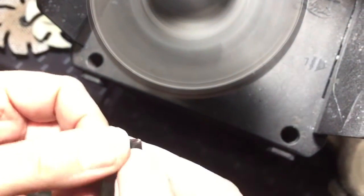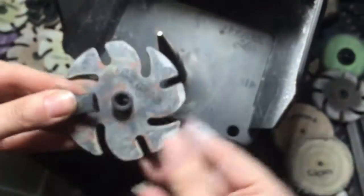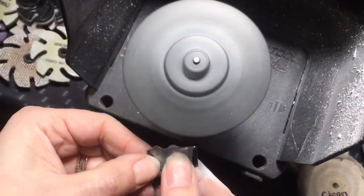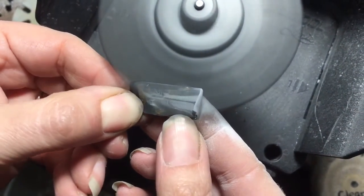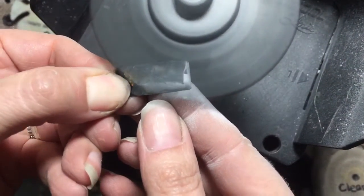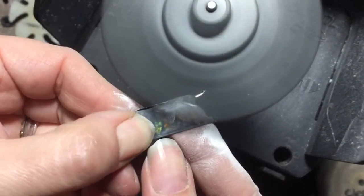Take a look at the finish we have now. I'm going to smooth it down with the fine micro finishing film — this is a 15 micron. I'm going to hold it here and you can see it's being sanded. I think that should do it for the fine grind, going to move on.